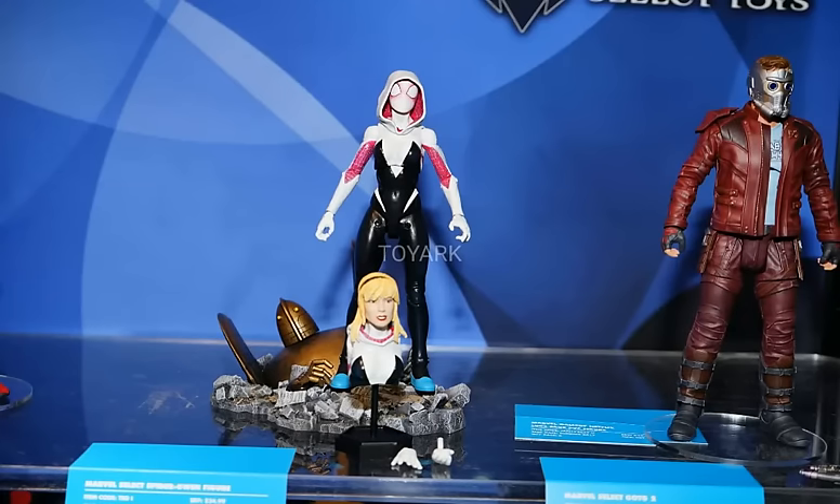Then we have Spider-Gwen. This is very exciting — this looks very nice and completely new, I definitely wasn't expecting it. Her base is very cool; I like the element base with the destroyed robot on it — I'm not quite sure what that is, so if you guys know I'd definitely like to know. As you can see they do have a second head sculpt for her. I seriously doubt we're getting another torso to interchange — I think just the head itself is what we're going to get, along with the folded-down hoodie. I'm definitely glad you get the Gwen Stacy head sculpt, and she comes with two interchangeable hands. Hopefully she has some more webbing accessories. I'm not going to pick it up because at Toy Fair Revoltech showed their Spider-Gwen, and I'm a huge Revoltech fan, so I'd much rather get that one. But this one still looks very nice.